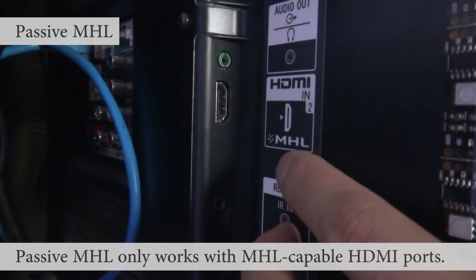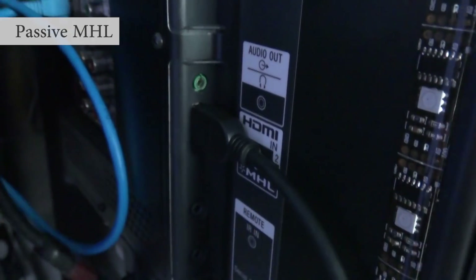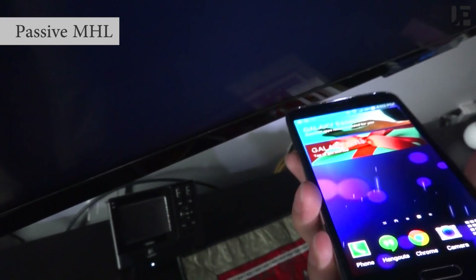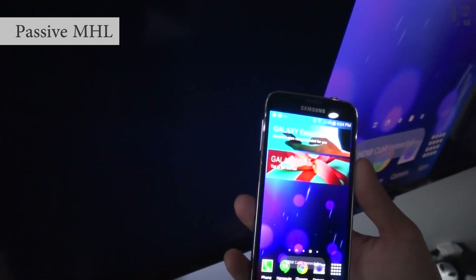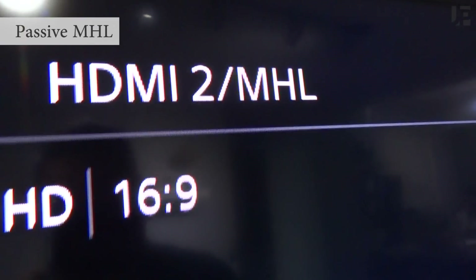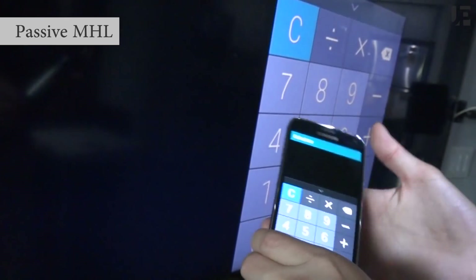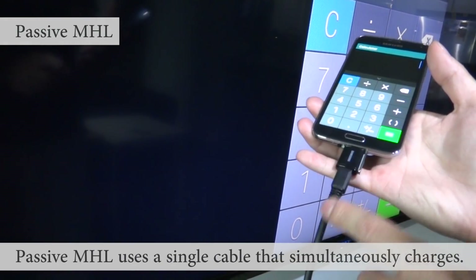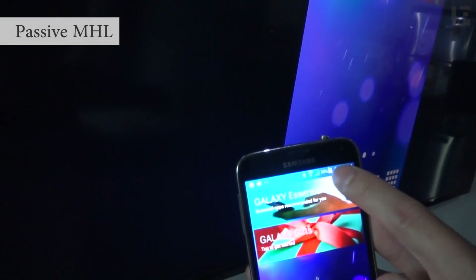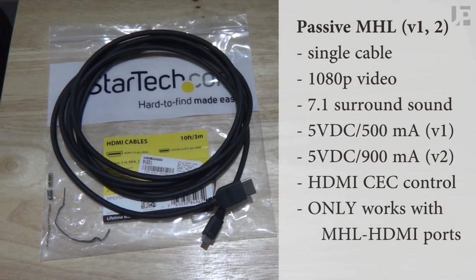Passive MHL is available on newer LCDs and TVs with a specific MHL HDMI port. Once you plug in the HDMI cable, you plug it into your phone, and you'll see it mirrored up onto your TV — both portrait and landscape. The advantage of passive MHL is it only requires a single cable and simultaneously charges your phone as well.